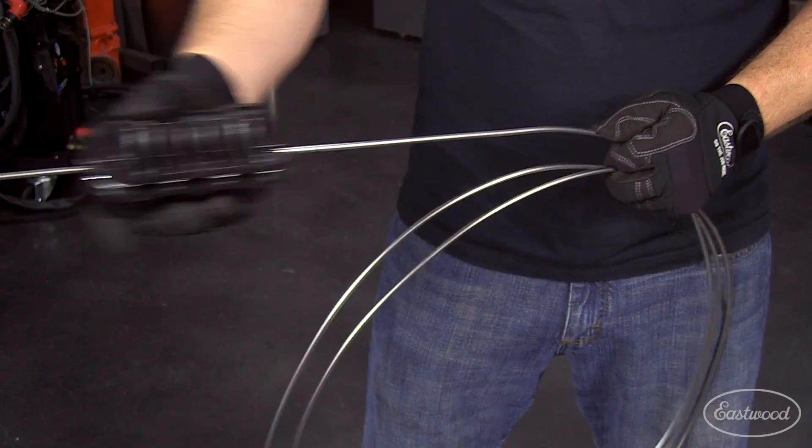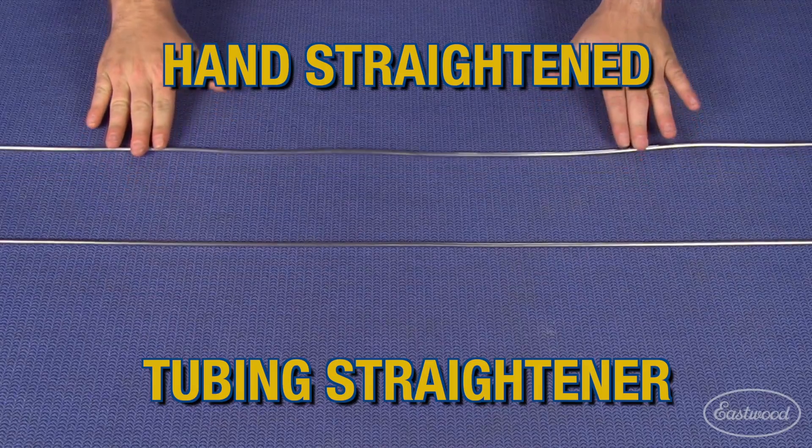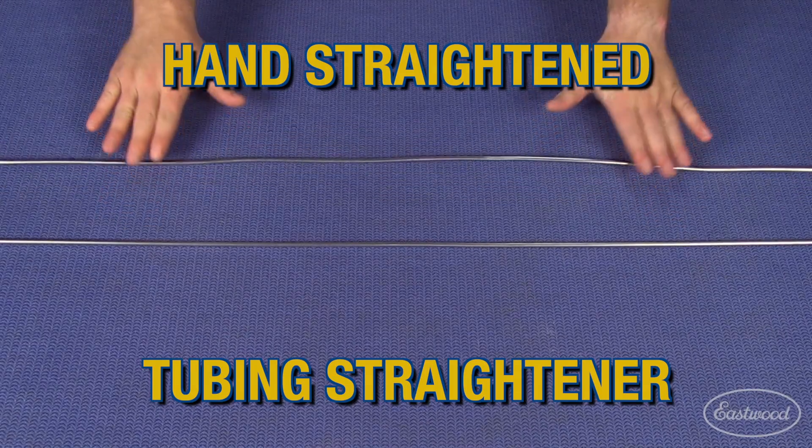You can easily straighten steel, stainless, copper, and aluminum tubing with ease using this lightweight straightener, which is great for fuel or brake lines and will produce a professional looking finish.